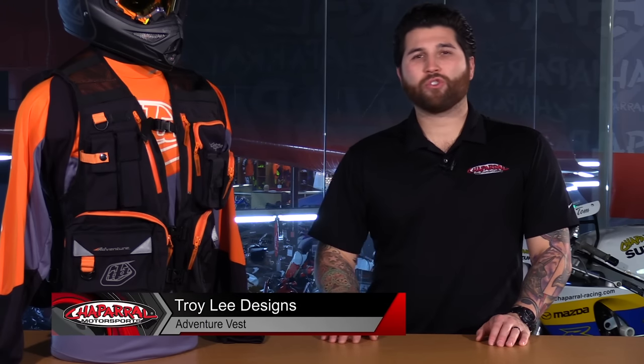Hey everyone and welcome. I'm Matt with Chaperone Motorsports. Check us out at chapmoto.com for all of your riding needs. Today we are going to take a look at the all-new Troy Lee Designs Adventure Vest. Let's have a look.